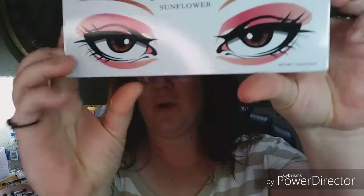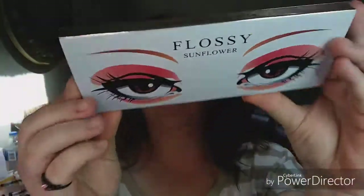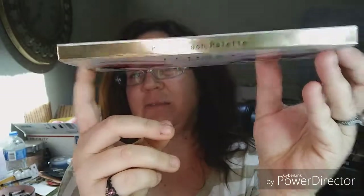I've got to change that. That annoys even me. Anyway, today we are trying the Flossy Sunflower Palettes. This is the Royal Peach Palette.